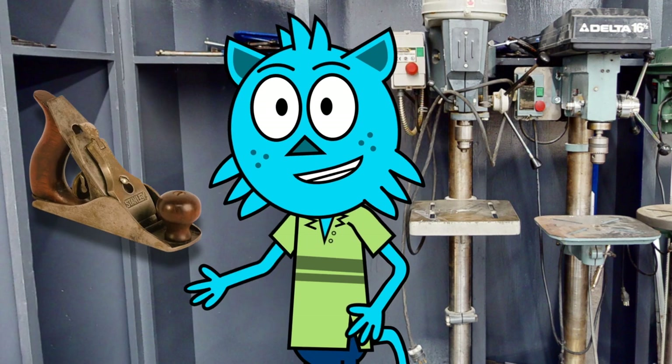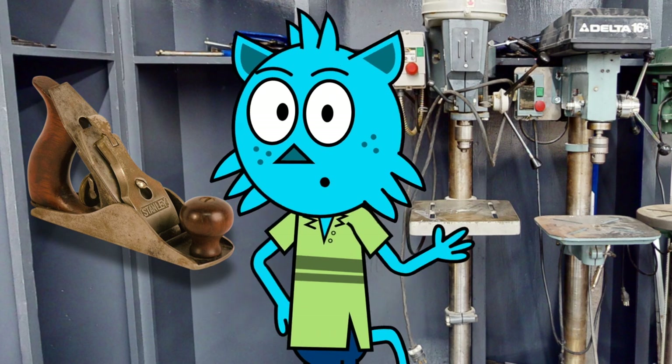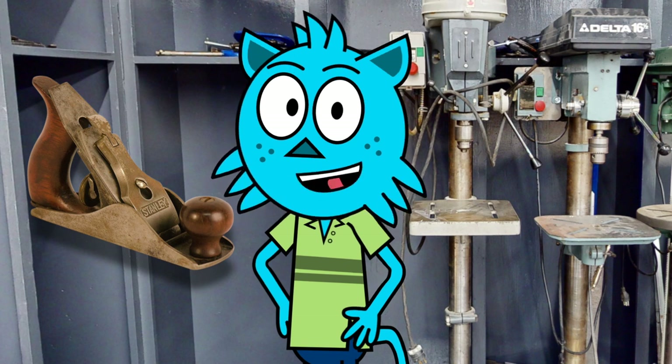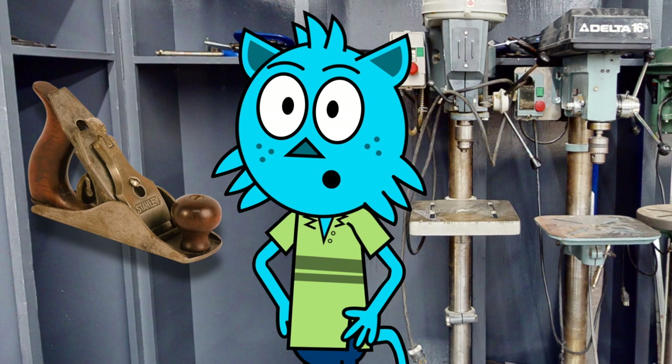Finally, we have hand planes in our lab. These tools are used for smoothing and shaping wood. They have a long, flat blade mounted on a handle and are operated by running the blade along the surface of the wood to remove excess material.